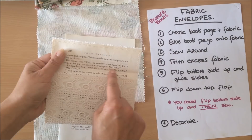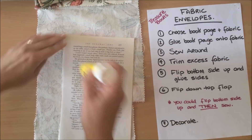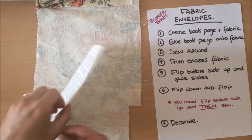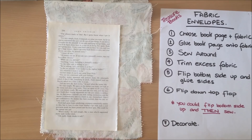You'll want to have a quick check of the book page you're using — you don't want any swear words or negative words like 'killing' or 'death' or 'cancer' or something like that. Choose which side is going to be your upside, meaning when you open it you'll be able to see a little bit of it up here. You don't want to open it and see a word that evokes negative emotion. When gluing, the glue is not supposed to keep the fabric in place forever — just while you're sewing. So glue it down, trimming fabric as needed.